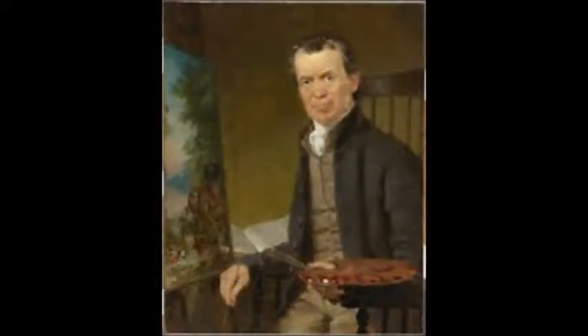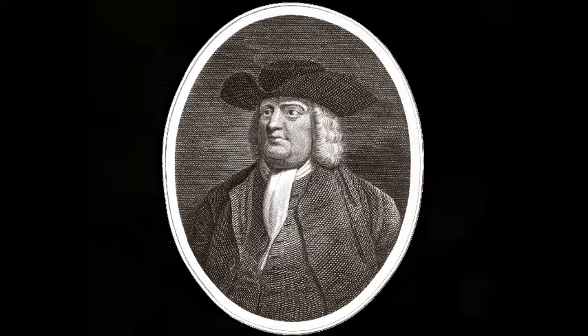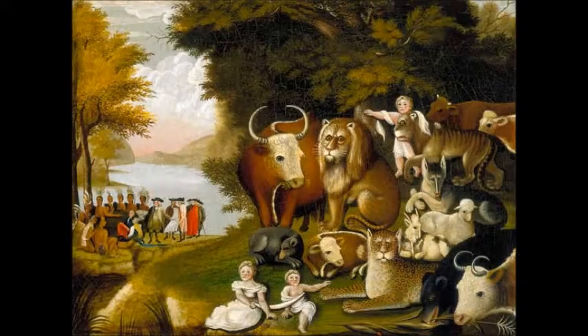Since Edward Hicks was a religious person, he became part of the Quakerism group, which are people that try to live in communities that are peaceful. William Penn was an English leader for Quakers. The Peaceful Kingdom exemplifies the Quakerism idea.